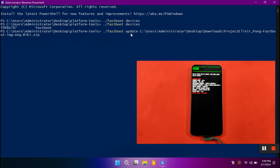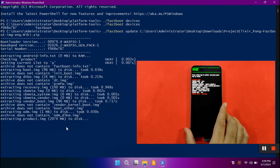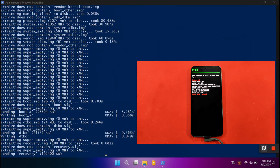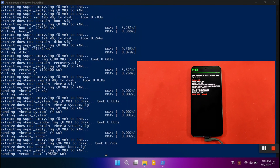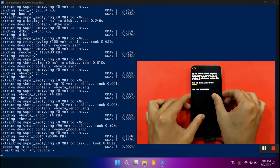The command is: dot-slash fastboot space update space, followed by the location of your fastboot version of Elixir OS. Once you hit Enter, the ROM will start flashing automatically. You have to wait a few minutes and then you'll get a pop-up on your Nothing Phone 2 for booting into recovery mode. It takes around three to four minutes to flash all boot partition files including vendor_boot.img. Once done, your phone will automatically reboot and you'll see a warning screen.